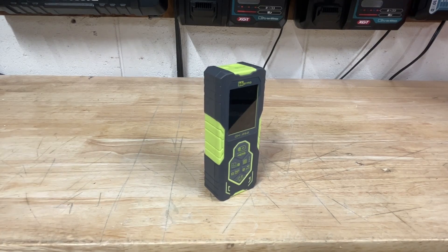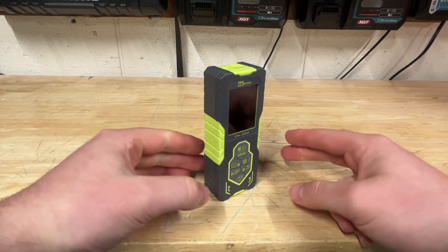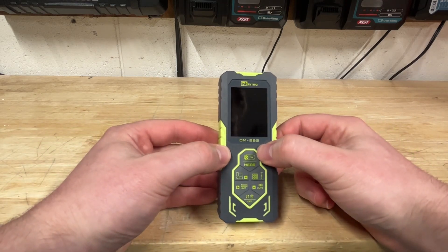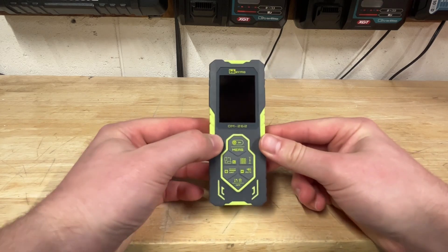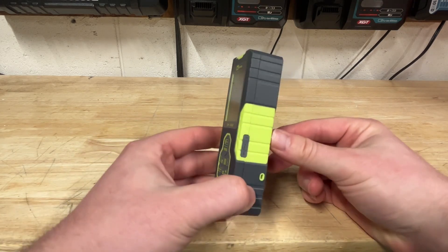What's going on guys, Indy here with Ultimate Tool Reviews, and I got a rather complicated tool here from Ink Irma, this is the DM262. Now this is not available on Amazon, it's really only available from their website, which I will link in the description.